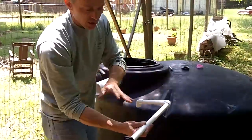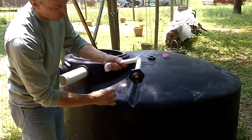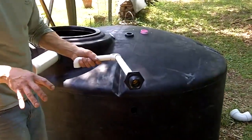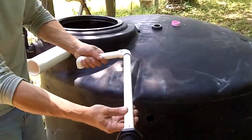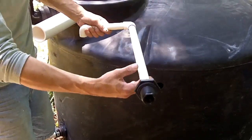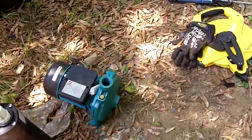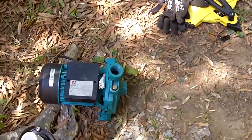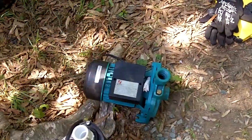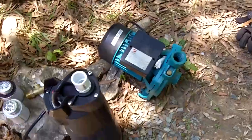Now, if there's an issue with the pump, we can actually pull this piece off with a union that I'll put in here later, and you can actually pull the pump out of the tank without having to empty the tank, which makes it really convenient. We used to use these types of pumps — these are nice — but each time you use water, you're going to have to move the pump, and it's just less convenient. This is not waterproof. This submersible pump is definitely the way to go.